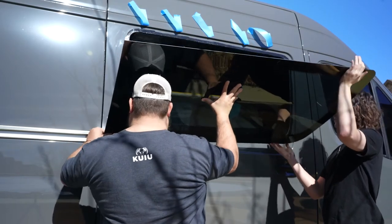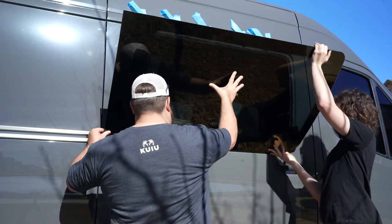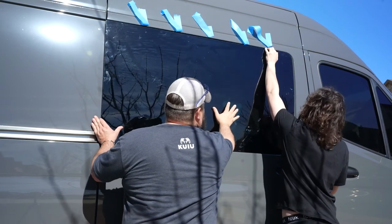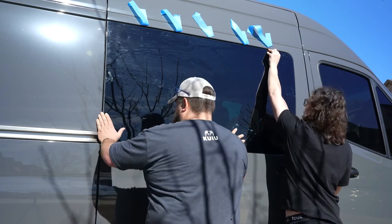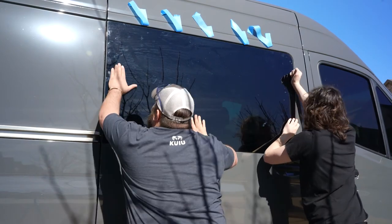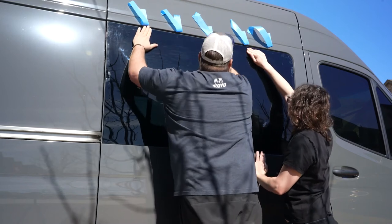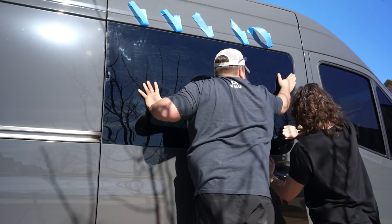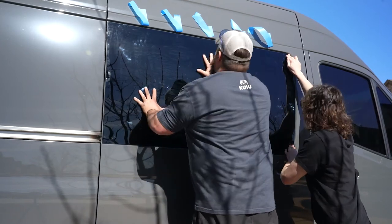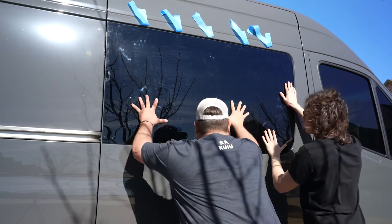Just get it on the little ledge. Get your fingers out. Get it on the ledge — right there. Push it up in there and just push it back. Trying to push it just a little bit.